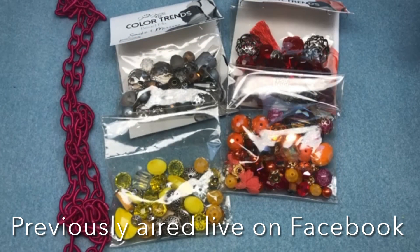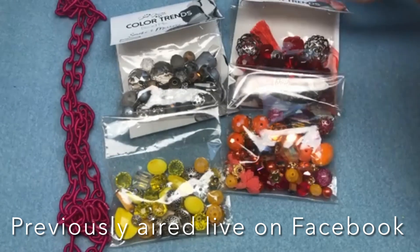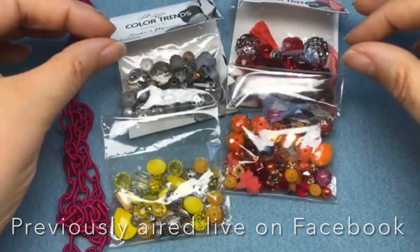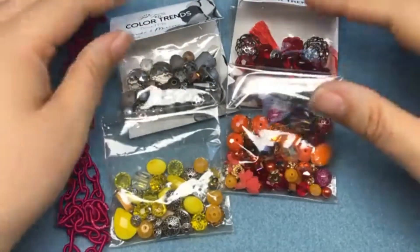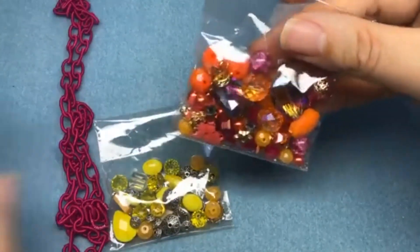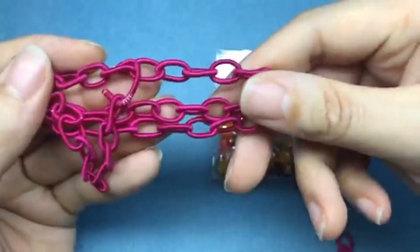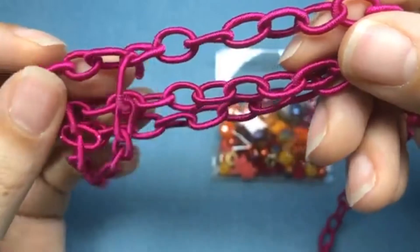We're going to have a lot of fun today — I'm going to try and pack this time full of jewelry making. So today we're going to be making three pieces hopefully. The first two pieces we're going to make are bracelets. The first bracelet we're going to make is going to be using the Sunset Goddess mix from Color Trends and some of the Raspberry Sorbet fiber chain. Isn't this color amazing?